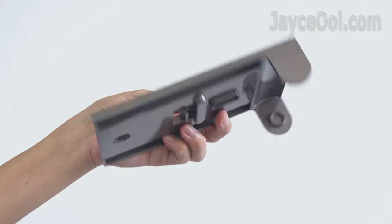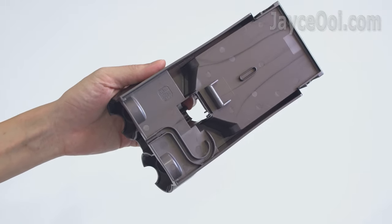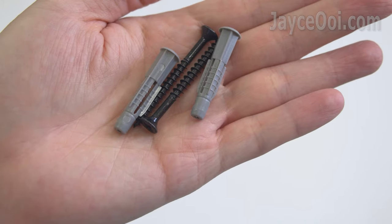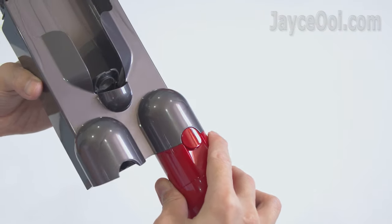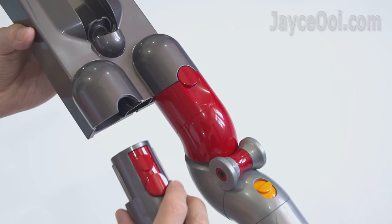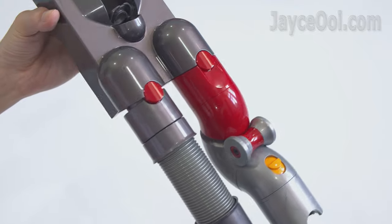Here is the docking station. Install it yourself manually with the screws provided, or ask a professional to do the task. Then you can dock the Digital Slim there and charge it. You can also store 2 of your frequently used tools there as well.